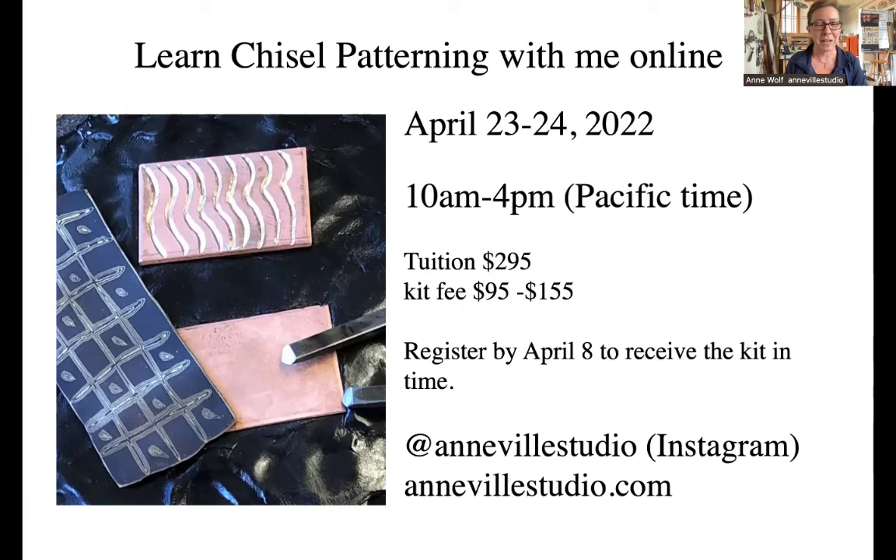For those watching the YouTube video, thank you for joining us. If you'd like to learn more about Mokume, check out my website at AnvilStudio.com or my Instagram at AnvilStudio.